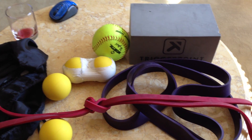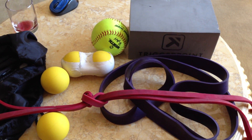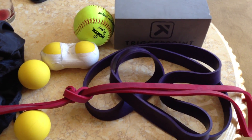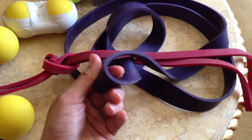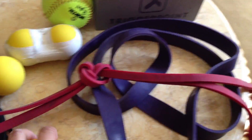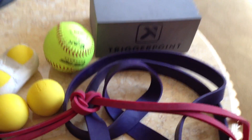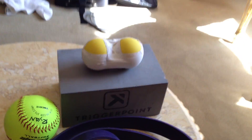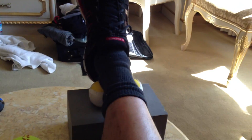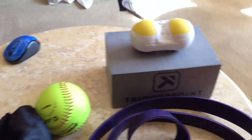I wanted to show you my travel mobility kit. I don't travel a whole lot but I wanted to bring some stuff because I know the Peppermill has a pretty decent gym. As you can see I have my pre-workout drink — some red wine. I have a medium-strength band — actually a light band — a super light band, two lacrosse balls separate, and my peanut. I also have a softball and a trigger point block — or you can use a yoga block — to mobilize your chest, or I use it for my calves. I'll put my foot on top and go back and forth, tack and floss. I keep it all in a little UFC gym bag.